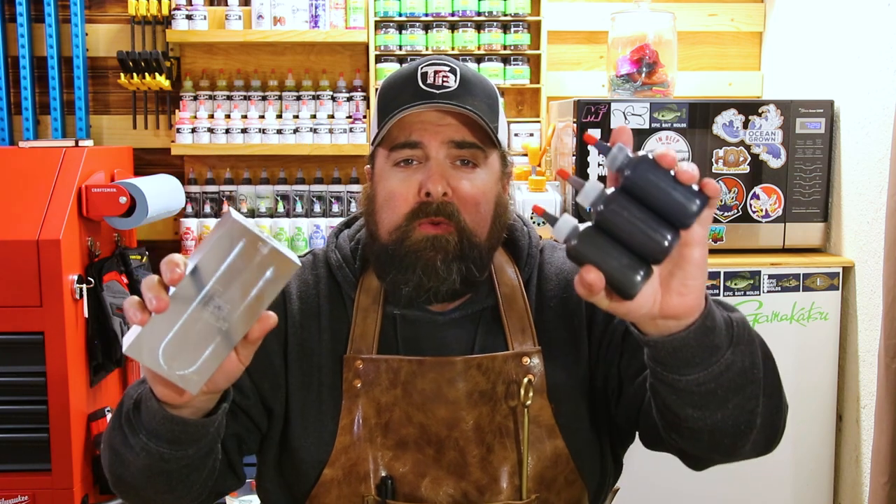Hey, what are you scrolling for? We got brand new epic bait molds and new unreleased colors from MF. What are you doing? Get in here!